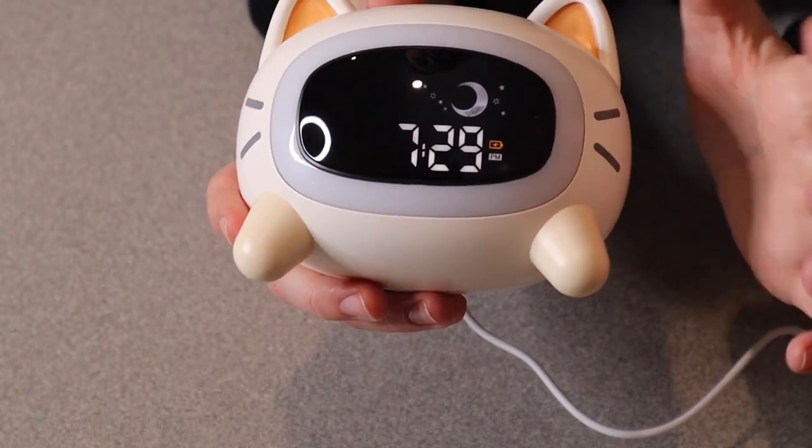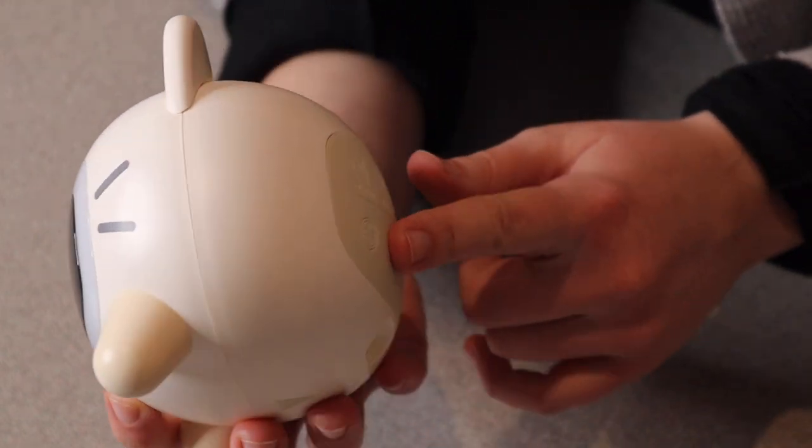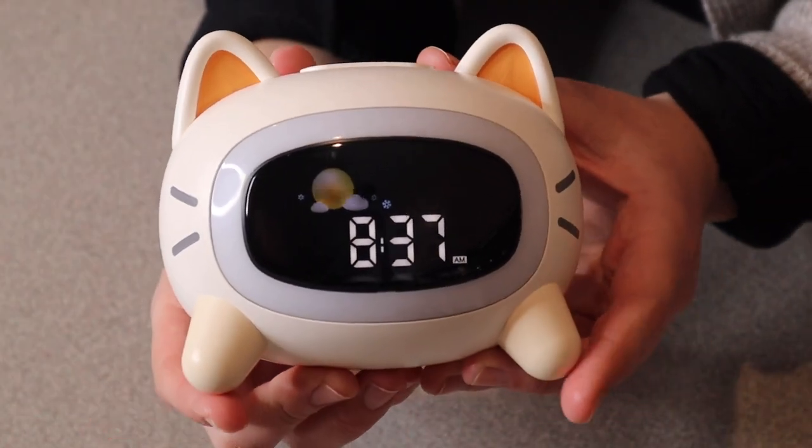Okay, I just plugged this in so we are ready to go. It's charging up right now. I also do want to note that after it does get charged up fully, you do not need to have this plugged in to use, which is really nice.